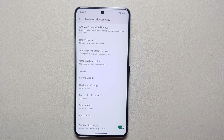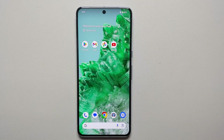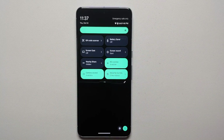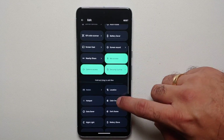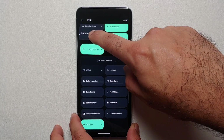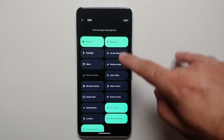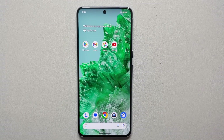Another security pro tip: go into Settings > Security and Privacy > More Security and Privacy, scroll down, and enable 'Confirm SIM Deletion' so that nobody can erase your eSIM without authorization. Next, customize your quick settings panel — swipe down to open it, tap the pencil icon on the bottom right, and you'll see additional quick setting tiles available. Press and hold any tile and drag it to your preferred position.